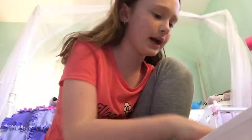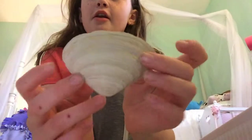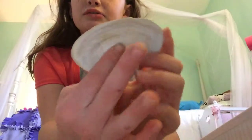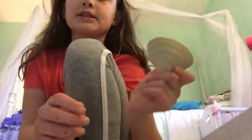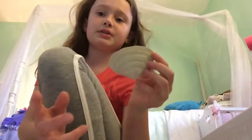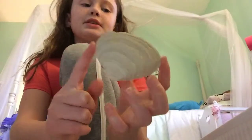So the first seashell I'm going to show you is this one right here. It is white with some really light brown spots. There's the back of the shell — it's really really smooth on the back, like all of my shells. I love all my shells. I like to collect them and keep them; they're just really pretty for decoration.